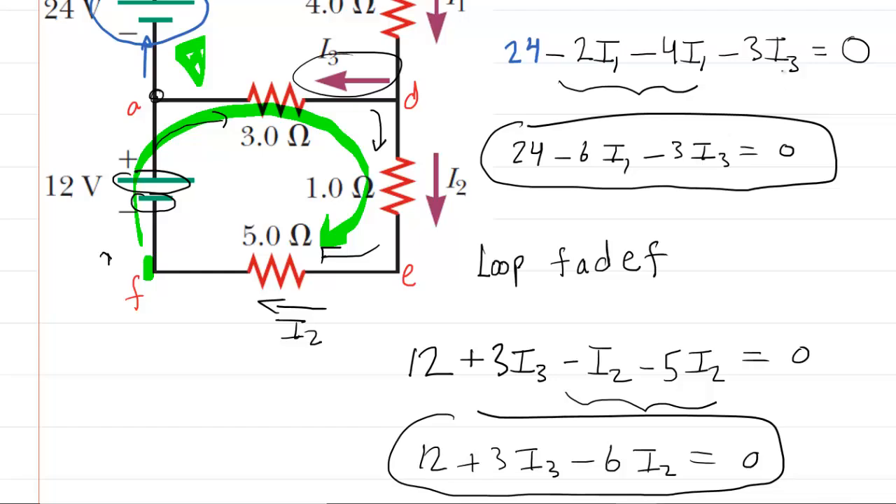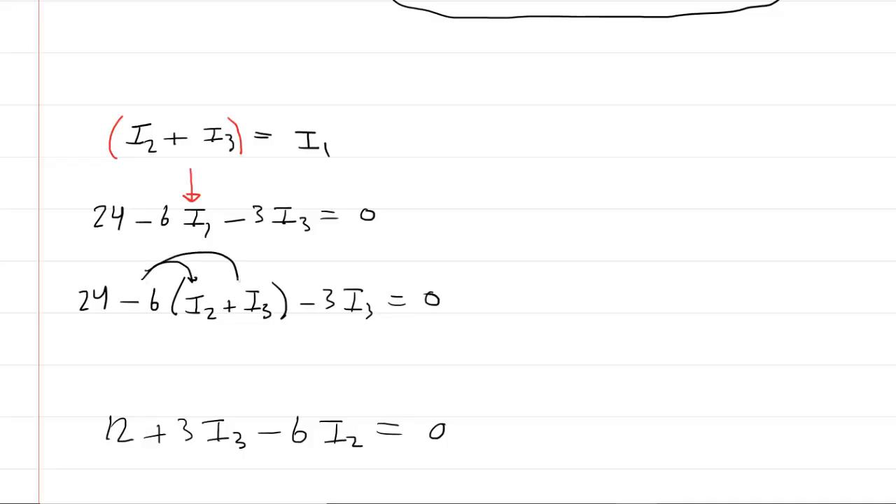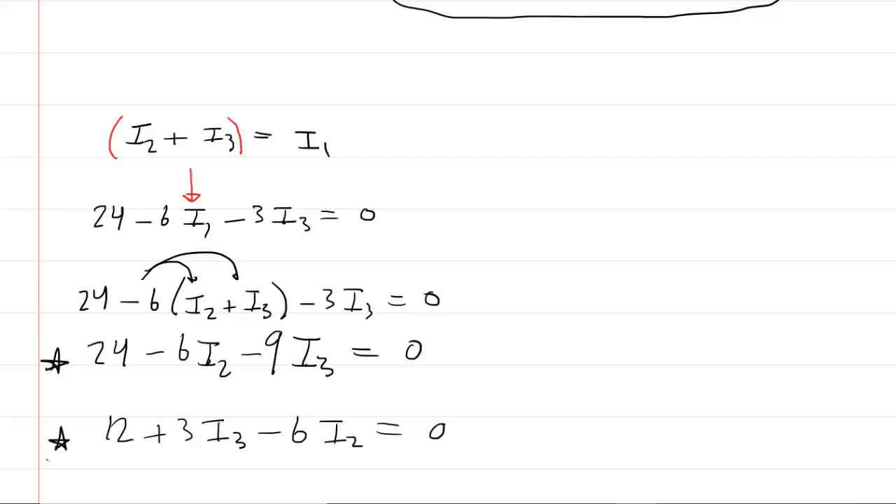Let's line up all three equations. To solve them, we take the expression for I1 from the junction rule — I1 = I2 + I3 — and substitute it into the second equation: 24 − 6(I2 + I3) − 3I3 = 0. Distributing the −6 gives 24 − 6I2 − 6I3 − 3I3 = 0. Combining like terms: 24 − 6I2 − 9I3 = 0. This new equation and the third equation both contain only I2 and I3, giving us a system of two equations with two unknowns.